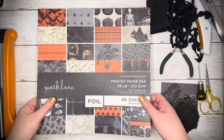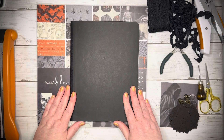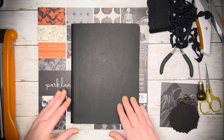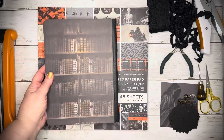Hello, I'm Bex with Black Whisper Crafts, and I'm just continuing on with my Altered Composition Notebook to go ahead and start my yearly calendar. I start my calendar in October. We've already done the front cover, covered it, taken out some pages, and the back cover.